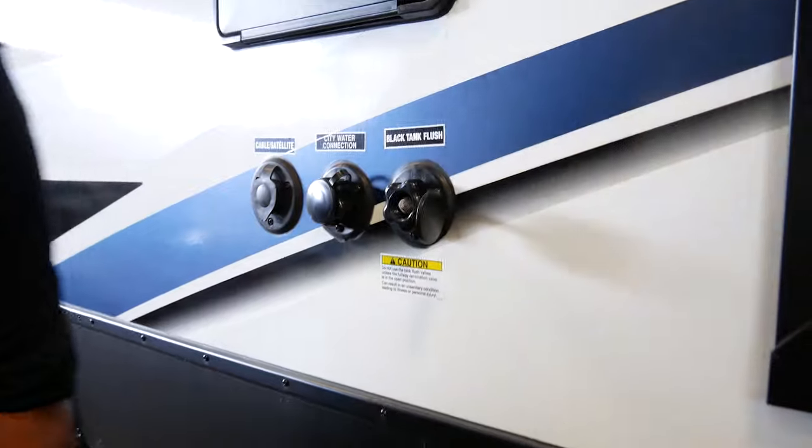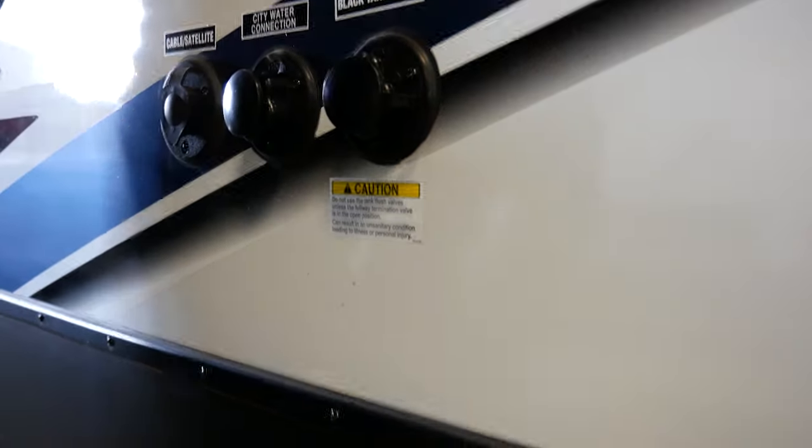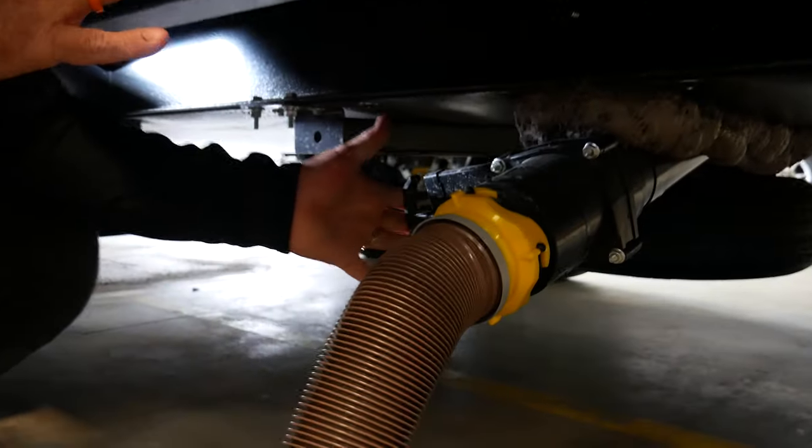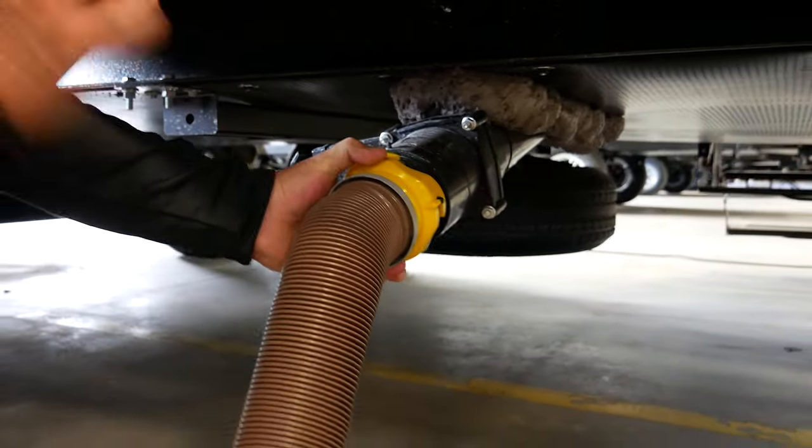You can remove that, come back in, replace your plug, and then you can close your exterior dump valve and disconnect your sewer line.